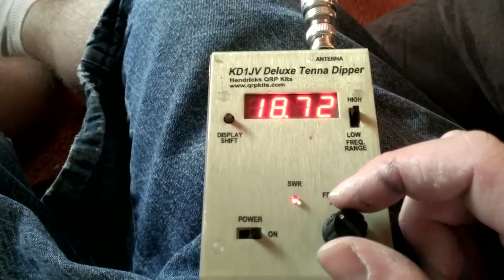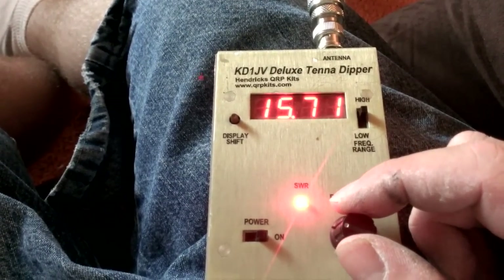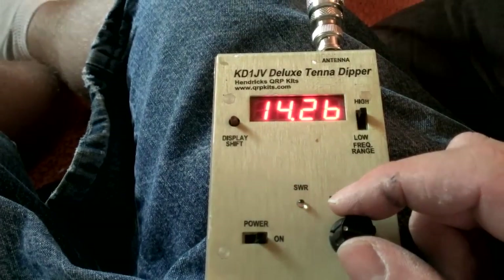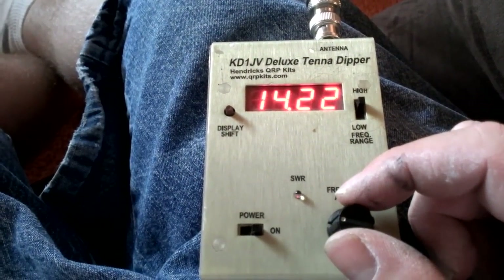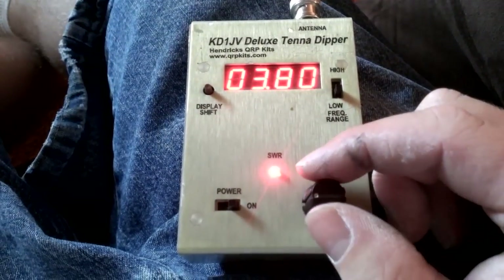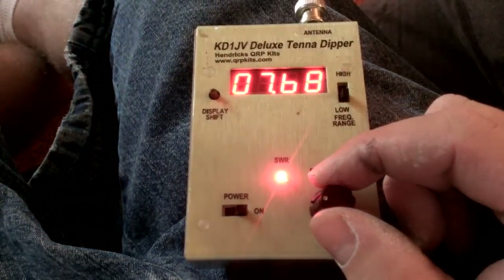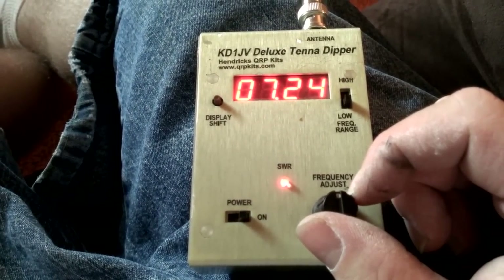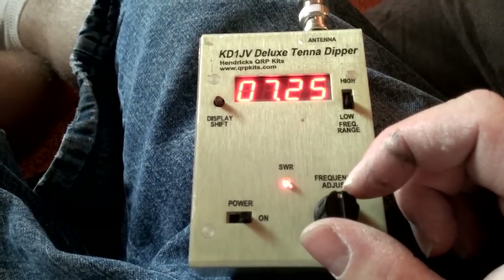Alright, let's check 20 meters. 14.275 is kind of what I was hoping for, and 14.26 is pretty much right in the money. And going down to 40 meters at 7.225 — looks like we're right around 7.225, pretty good for 40 meters.